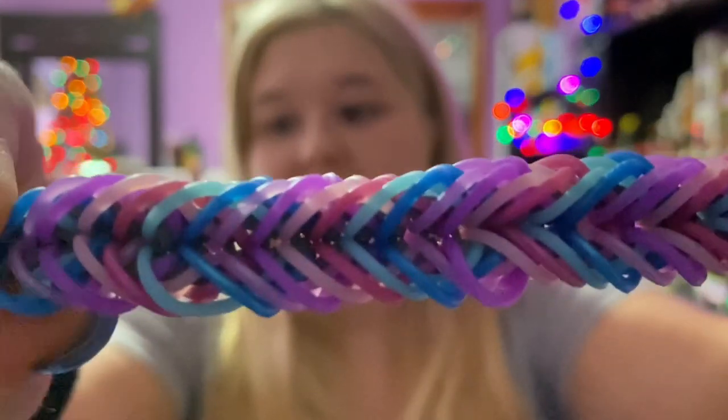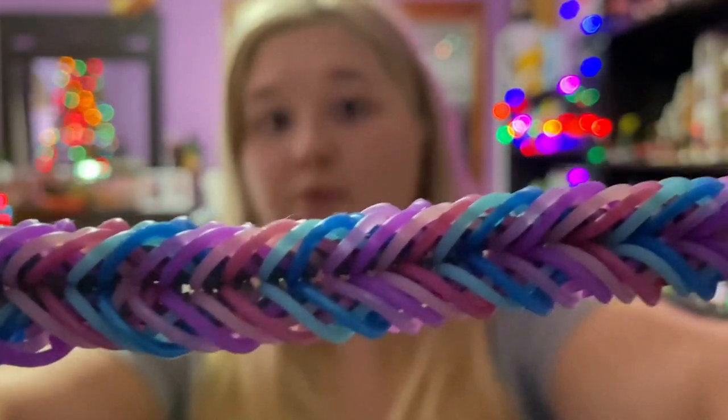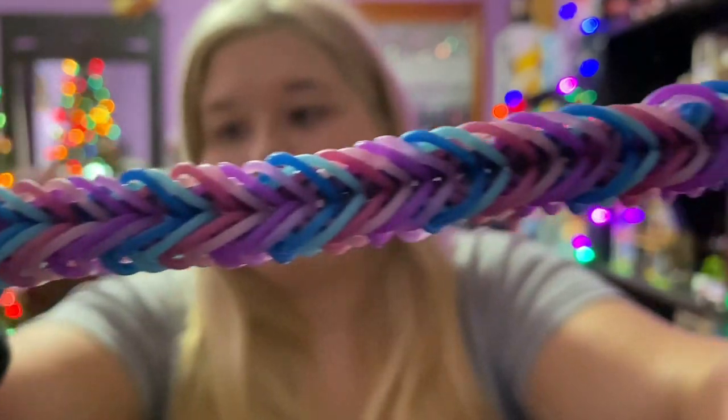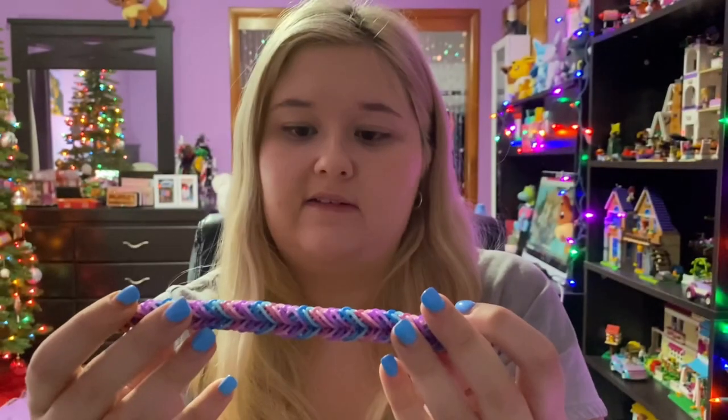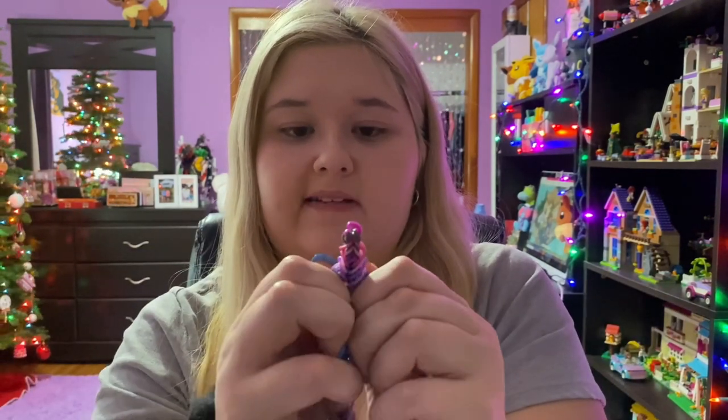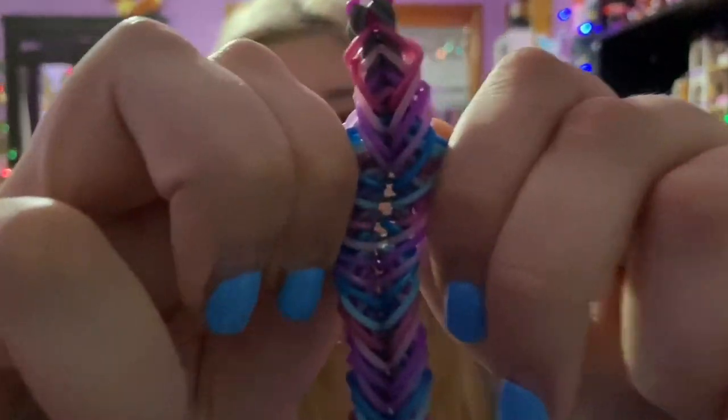Number three is the Shewit bracelet — the tutorial is by Jay's Alvarez. This bracelet is super duper beautiful. The colors I used are so pretty. This is also a hook-only bracelet. There's a center color — I used gray — you can kind of see it in there.